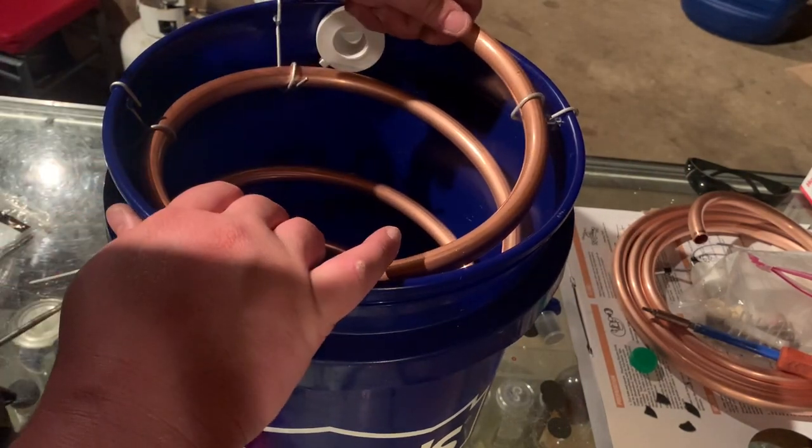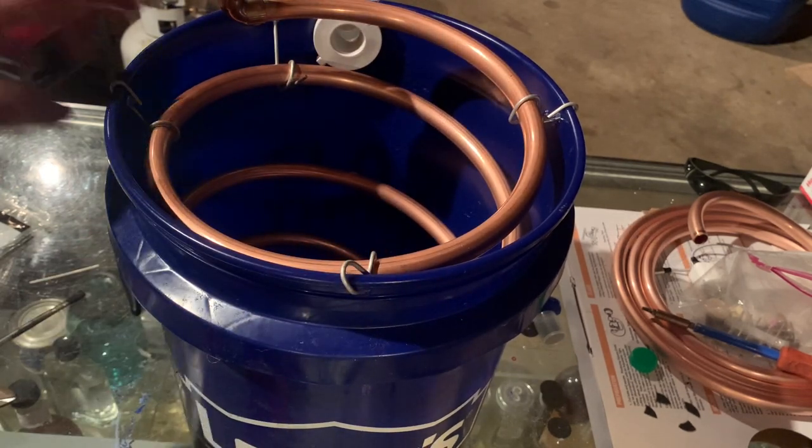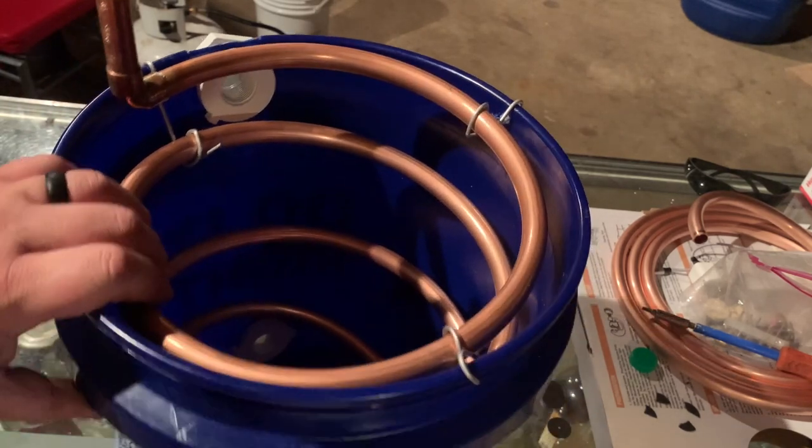As you can see, this is a lot more stable in there, just been putting these little pieces on and stabilizing it. Now you can manipulate this however you want - make it smaller, point it where you want. I set it up like this so you can run an elbow out, straight down, throw a union on, do whatever you want.